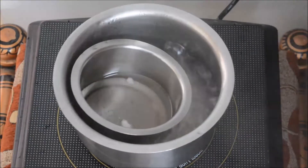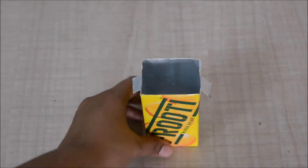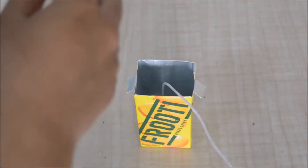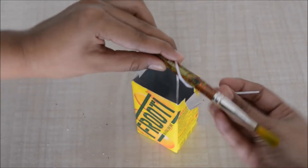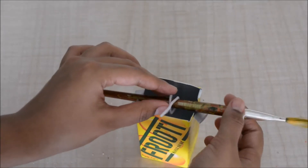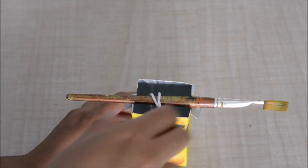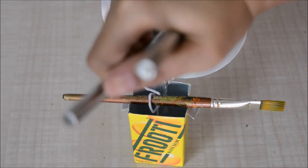Now it's time to make the candle. For the mold I am using an empty juice container — I've made two small slits on the side. I'm going to take my wick, place it inside the container, then wrap the remaining wick onto a brush. You can use a brush, a pencil, or a wooden skewer — anything to wrap the extra wick so it stays in place and doesn't drown into the wax.